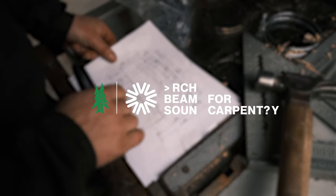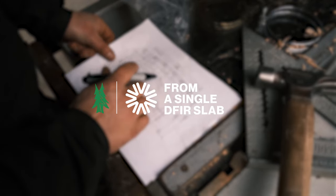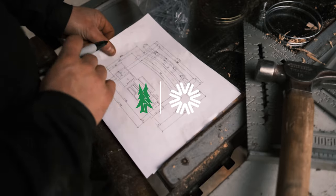Today we're on a project — we're gonna cut these arc beams for this gas barbecue cover. These beams are actually quite big, they're 12 inches thick, and they want them out of a single piece, not a glue-lam.